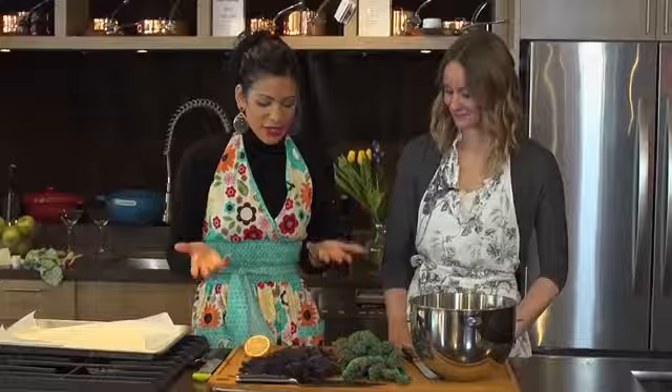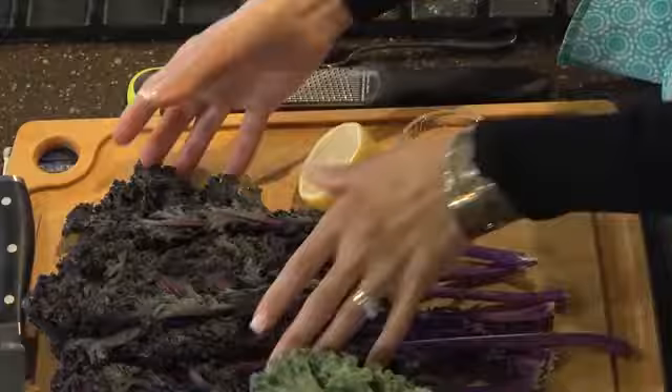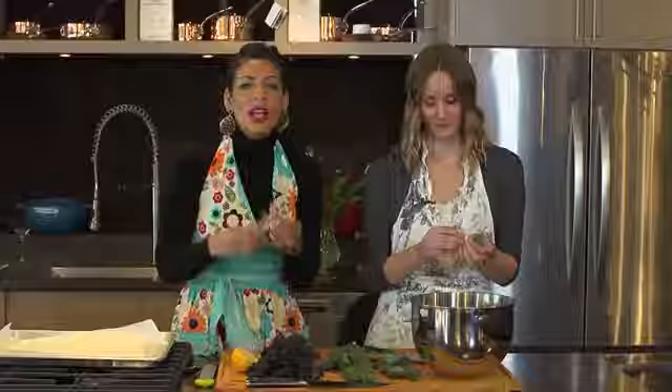Hi, my name is Lalitha, and I'm Nikki. Today we're making crispy kale chips. What we have here today, we have two different varieties of kale — we have a green kale and we also have a purple kale.